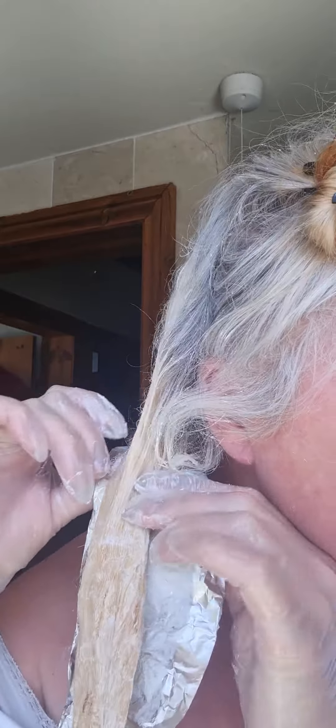I realized there's a lot of hair in there, so what I do is just take it off, turn it over and put it back down again.